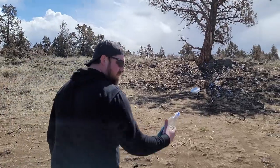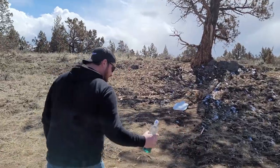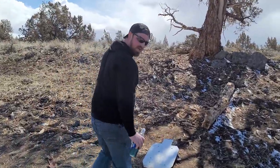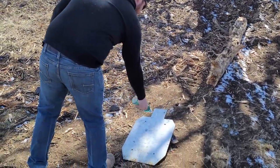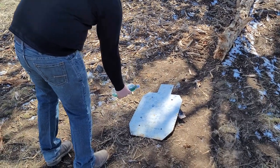We shot this in a spot that's not really that flammable — kind of bare open ground, no grass. We brought along a fire extinguisher that is fully charged and ready to go, so we are prepared to put out any fires. Filled up this smart water bottle with some two-stroke gas, poked a little hole on the top, and we're going to hose down this AR500 plate and take some shots at it.